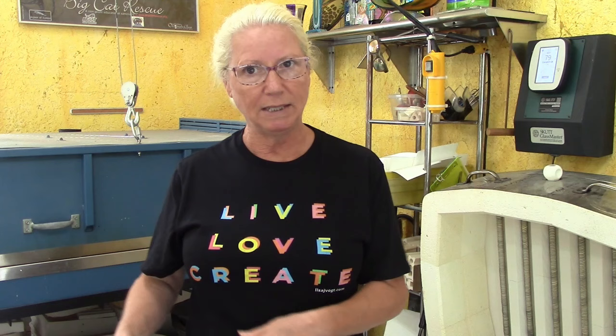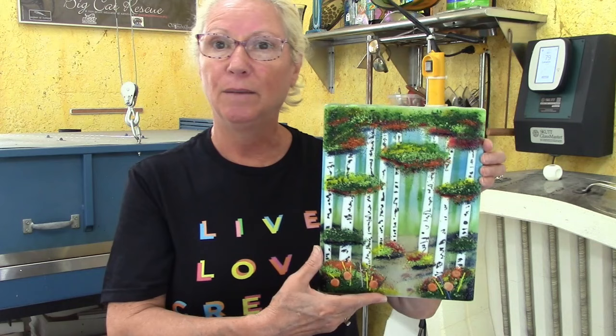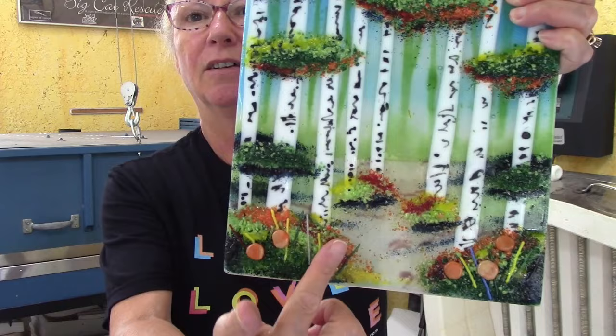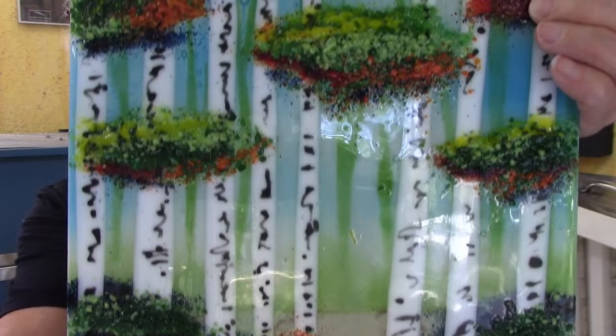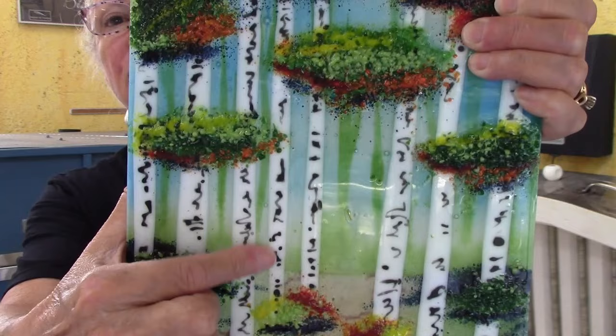I've got a bunch of different examples here. This piece is the woodland landscape from my membership video, and it has these beautiful trees, shrubbery, and greenery. What I want you to notice is that the really dark colors and details are not black — they're deep green and adventuring blue. The only black in this entire project are the little details on the tree trunks, done with glass line outlining medium.